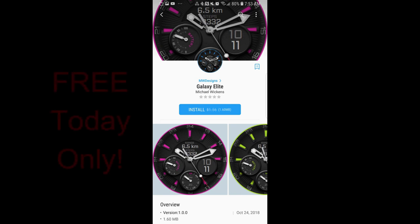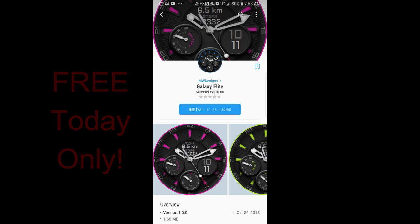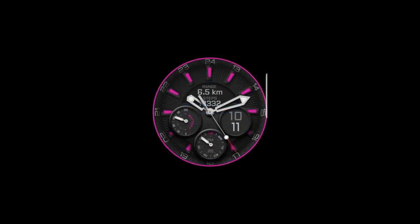Happy Tuesday guys and welcome back to another review. If you happen to like freebies — and who doesn't — then you're in luck, because I have another one today from a very popular developer called MW Designs by Mike Wickens. Mike actually messaged me just a couple days ago to let you guys know he was having a promo on this face called Galaxy Elite, and it's only going to remain free for today before switching back to a paid version, so you really have to hurry.